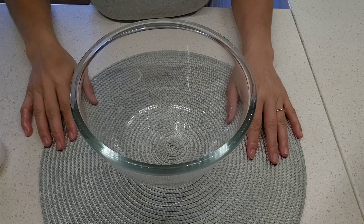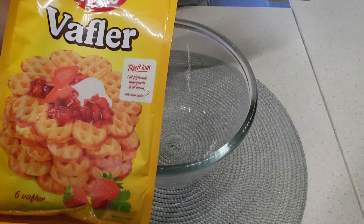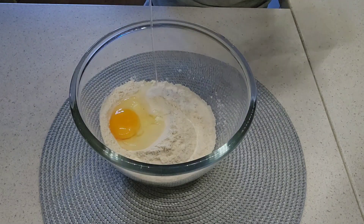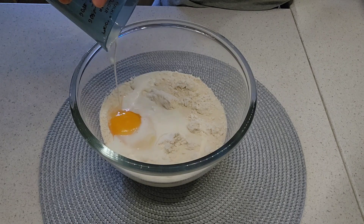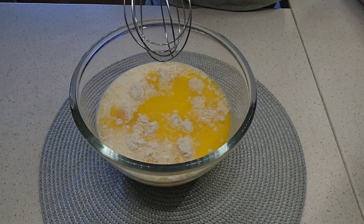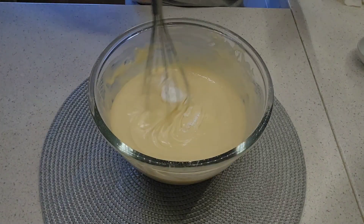Welcome back to my channel. Today we are going to make dessert. We have waffle mix — we put it here and we add egg, 2 dl milk, 2 dl water, and 1 dl of butter and mix. We add half a spoon of baking powder and mix.